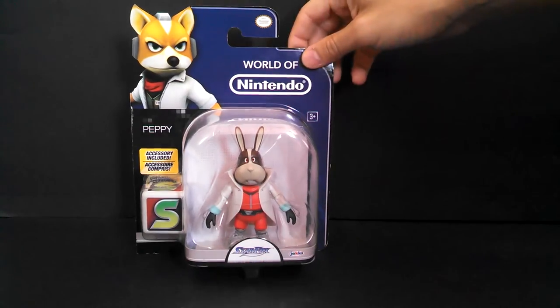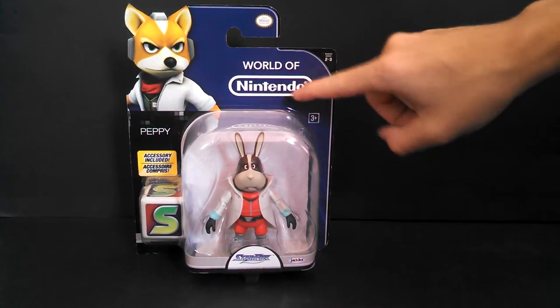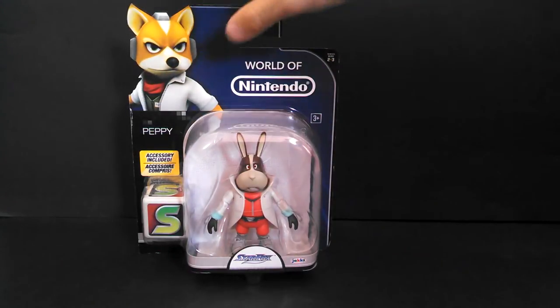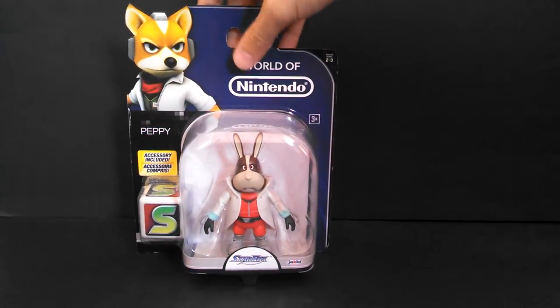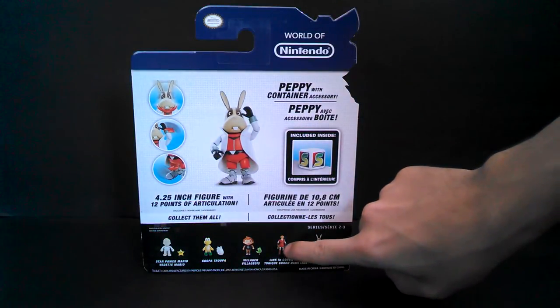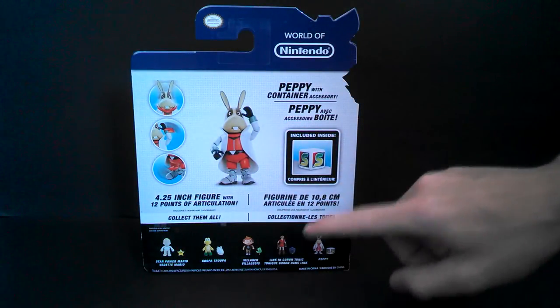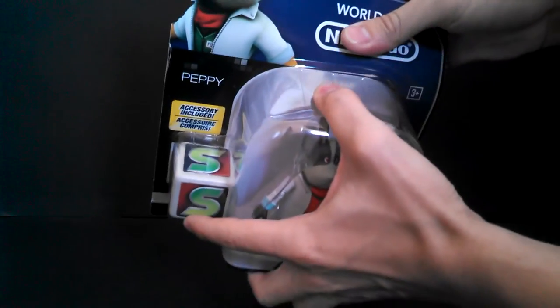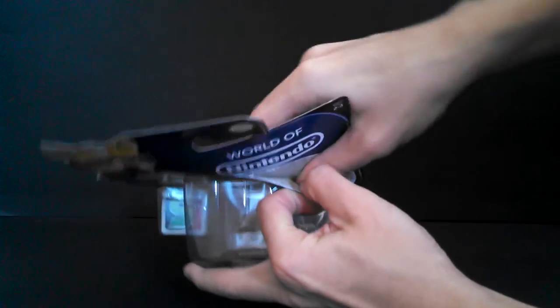This was Peppy in his packaging. It's got the World of Nintendo logo up there and I really like how it's got Fox's artwork cut out instead of just having it in a normal square shape — pretty cool. On the back, there are other figures in the wave. I want that red Link so bad. And it says he's got 12 points of articulation, so we'll open this guy up and see how true that is.